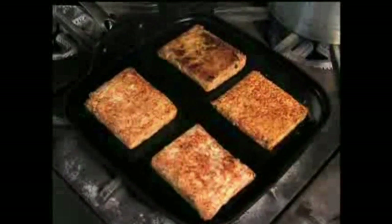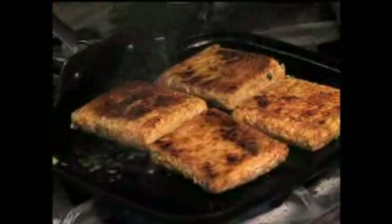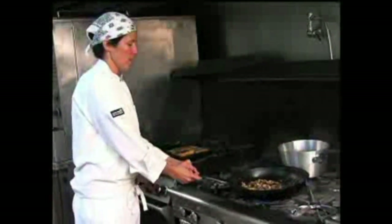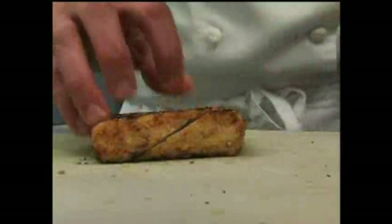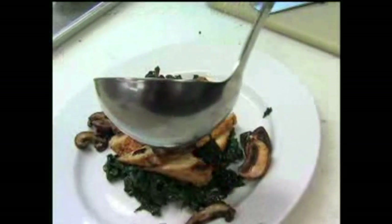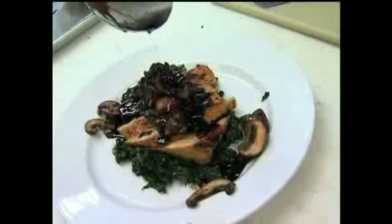Keep it moving. This is not something that needs to be cooked through — it already is what it is. We're just going to add a little flavor and smoke to it by searing it. There we go — mushrooms going. We've got our little tempeh steaks here. And there you have it: seared tempeh on black kale with mushrooms and red wine.